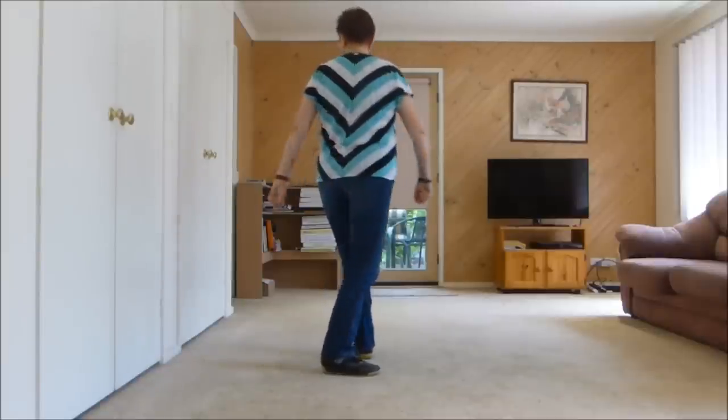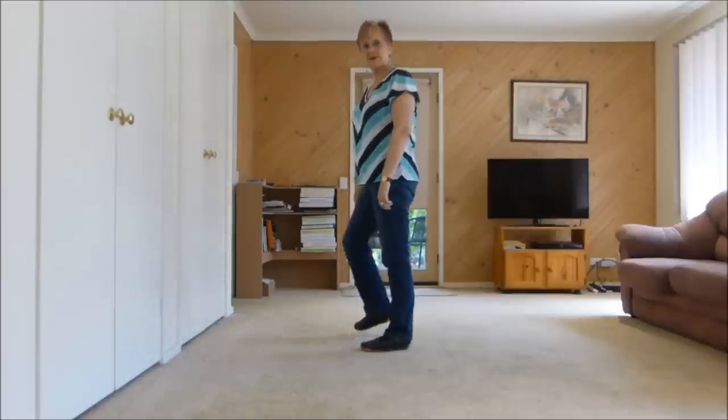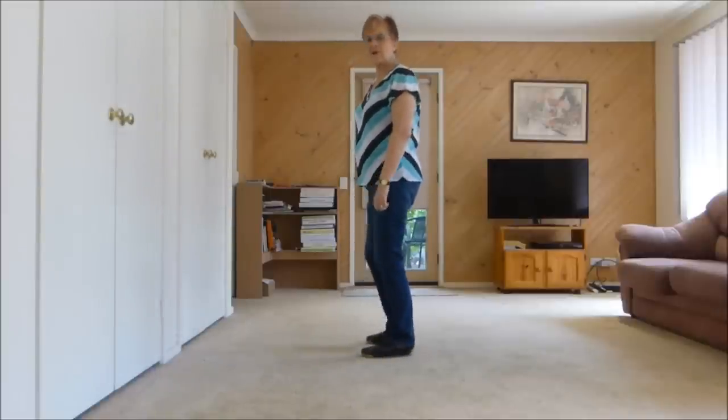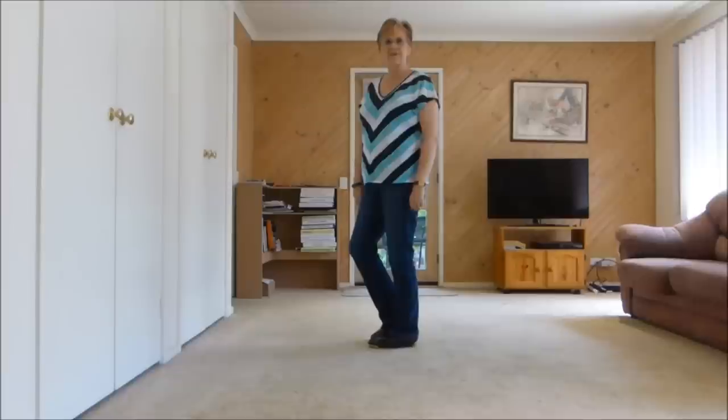Another quarter turn hitch. Into a right side touch, left side touch, out, out, in, in, point, touch. Right out, left out, right in, left in, point, touch. I'll do that with counts for you.